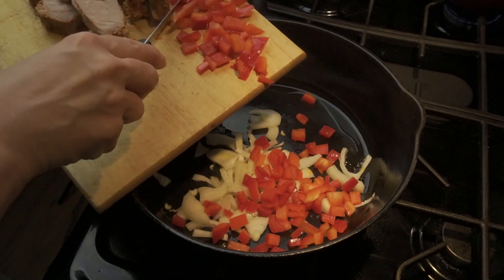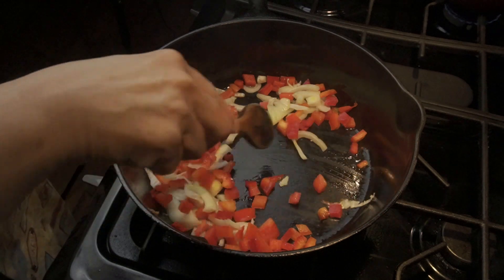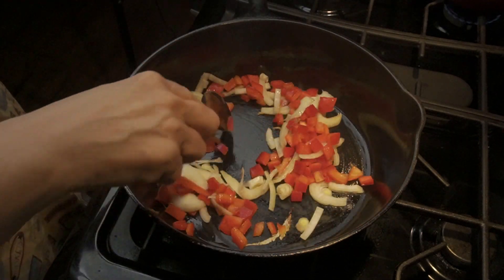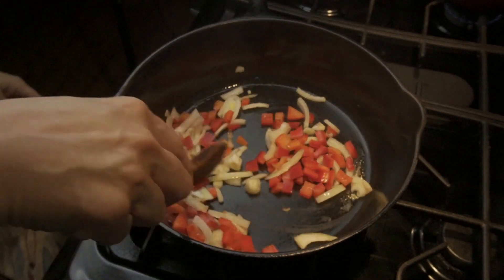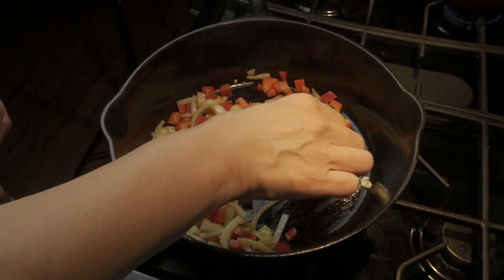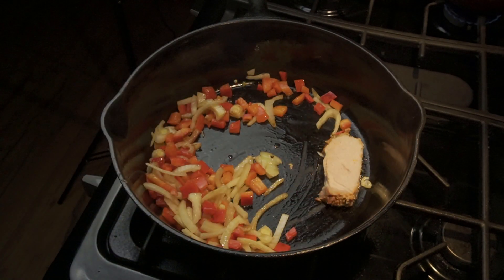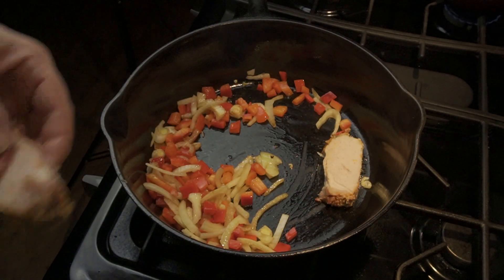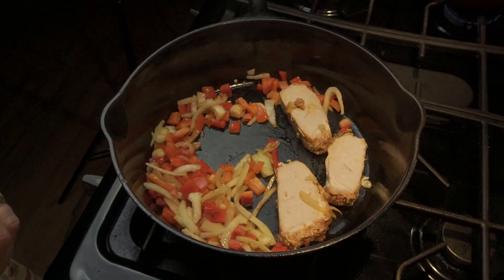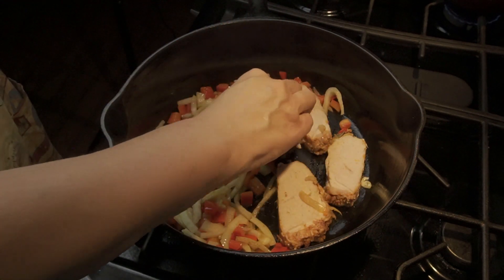So I added a few more onions and some peppers. Just going to put those in a pan of olive oil and stir those up until they're translucent, get them cooked a little bit. And then I'm going to add the pieces of pork loin — I just sliced them about a half an inch thick. Whatever I had, I'm just going to fry those in with it and brown them on each side.